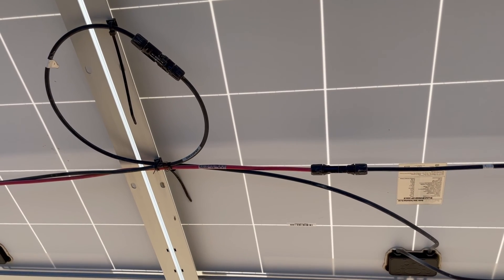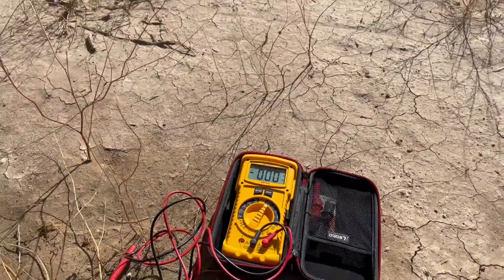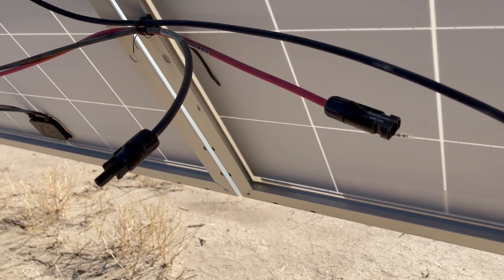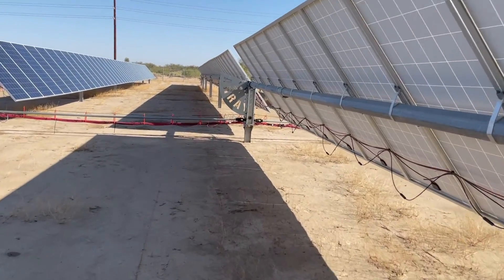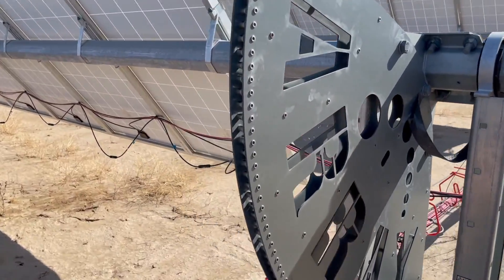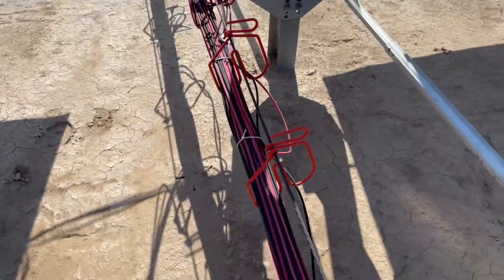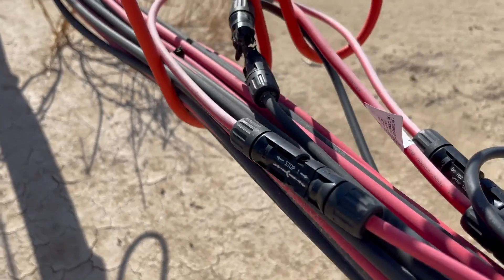I've got my tester rated for 1500 volts. I opened the connections and the solar panels have about 1200 volts, but this home run black and red show nothing — so they go back to a wire connector in that basket. I follow these wires back and find a Y connector with a burned-off connector right there — I found the burned-off solar connector at the Y harness.